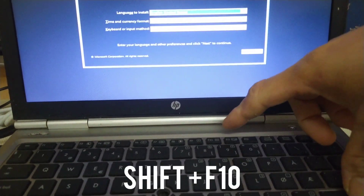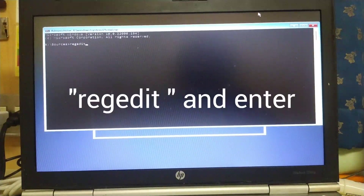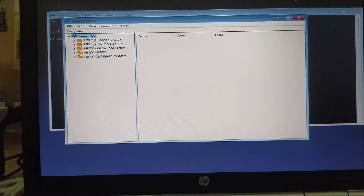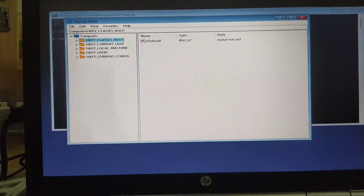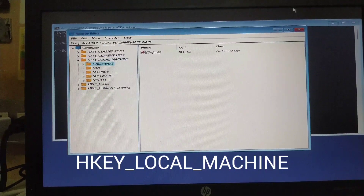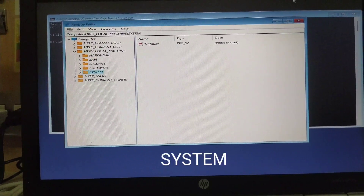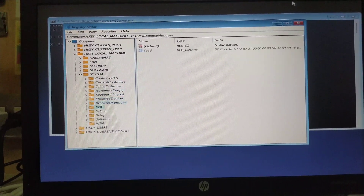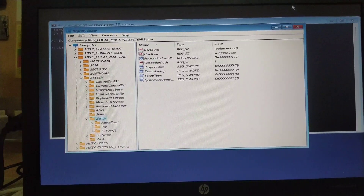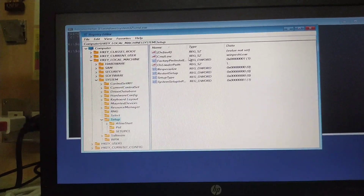Now press Shift plus F10 to open the command prompt. Type 'regedit' and we're going to edit the registry editor. Find the key HKEY_LOCAL_MACHINE, then navigate to System, then Setup. Right-click and create a new key. Name it 'LabConfig'.